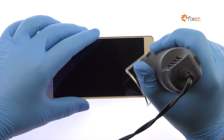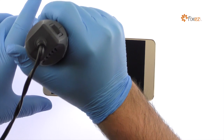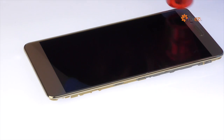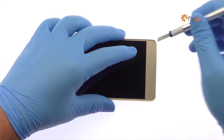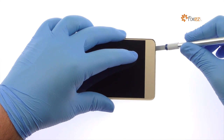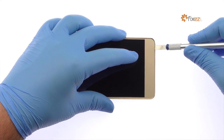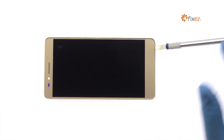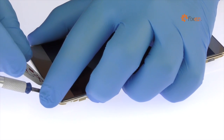Peel up the display assembly cable. Use the heat gun to warm up the adhesive securing the Honor 5X display assembly to the frame. With the precision knife, create enough space between the screen and the frame to slide in a playing card. Use a playing card to slice through the adhesive and carefully separate the screen from the frame.